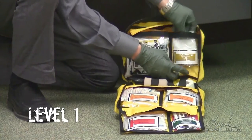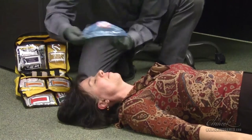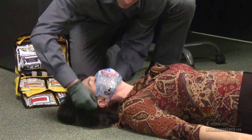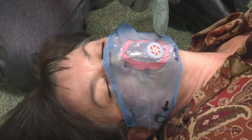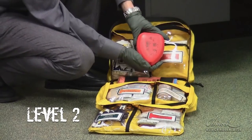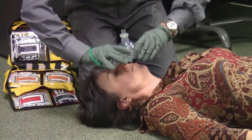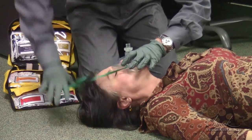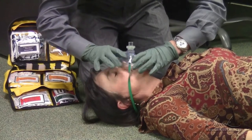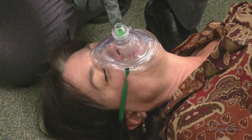In Level 1 there is the CPR rescue shield mask. Place the mask over your patient's mouth and wrap the elastic loops around your patient's ears. Administer rescue breaths through the one-way valve in the center. In Level 2 you will find a professional CPR mask. Unfold the mask to its full size. Place the elastic band around the patient's head, making sure that there is an airtight seal between the mask and the patient's face. Administer rescue breaths through the one-way valve.